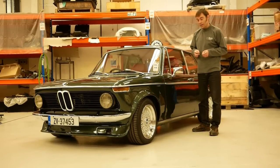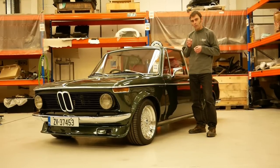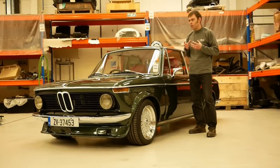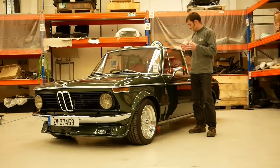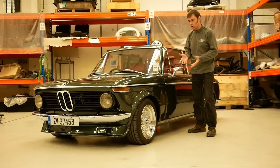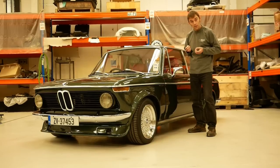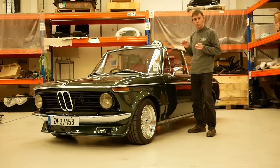Hi everybody, Richard from Electric Classic Cars here. We're going to start doing a series on YouTube called Workshop Walkaround. We'll just take an in-depth view of some of the cars that we've converted here at Electric Classic Cars — not just the electrification side of things, but also the general journey that the car has been through since it's actually come into the workshop. We're going to start this series with this beautiful BMW 02.